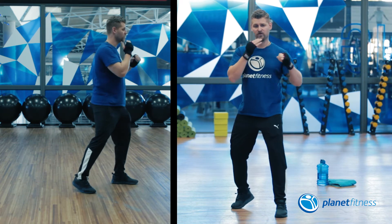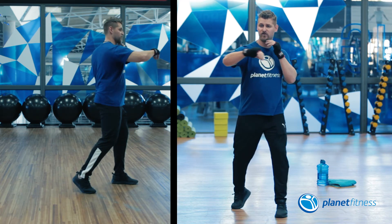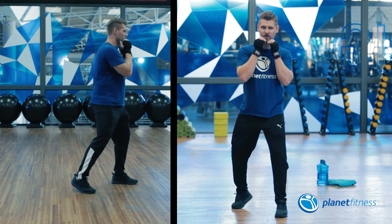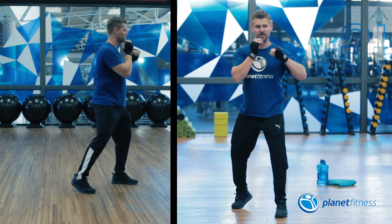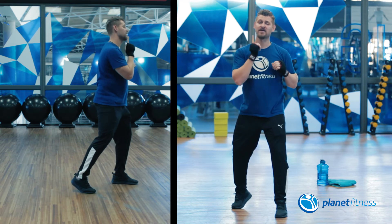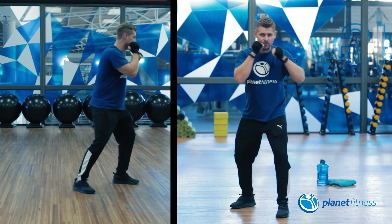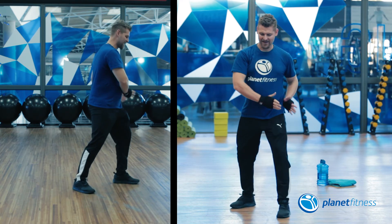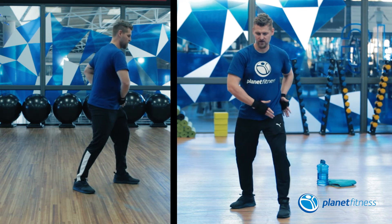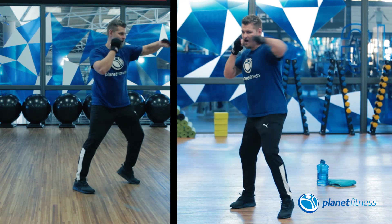We have a lead hook, which throws from the front leg, and a rear hook, which throws from the back. For the lead hook, angle that elbow out to 90 degrees and swing it as if you're hitting someone in the jaw. You'll notice a slight pivot in the knee, a slight pivot in the hips anchoring toward the target, and a slight twist so you face where you'll be hitting.